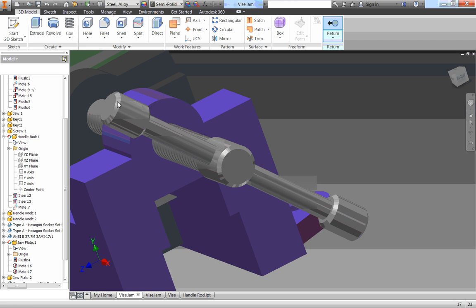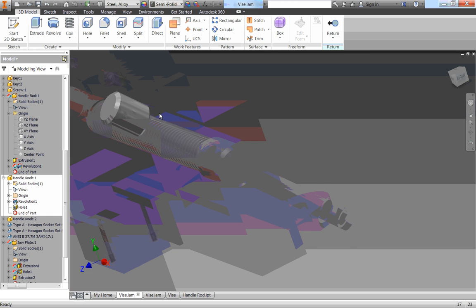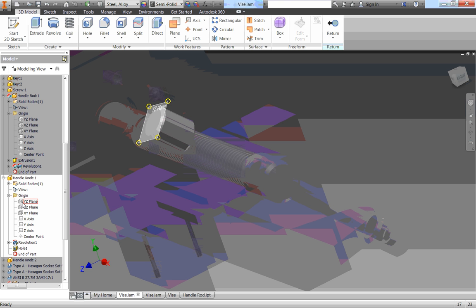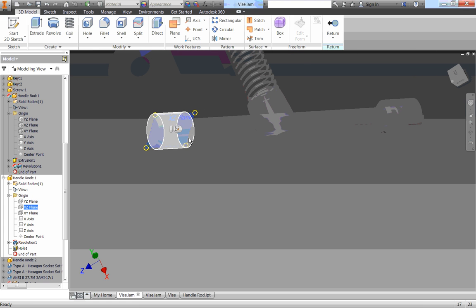Let's return and edit our handle knob now. I'm going to double click on that to edit it. We need to make a point on the outside of it so we can drill a hole in. I'll expand my origin and find a plane that cuts through the middle — the XZ plane cuts through the middle there. But I don't want it in the middle, I want it on the outside. So I'm going to click on Plane and, while the XZ plane is still selected, make another plane tangent to it.